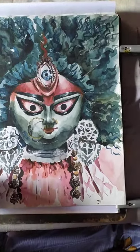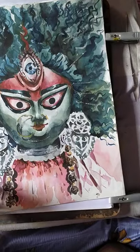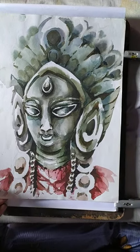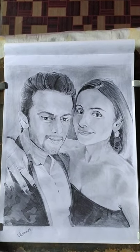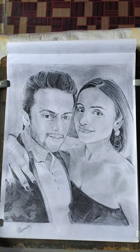This is my second drawing, also a Maa Durga drawing, and this is the final one. It is a pencil sketch — my third time experience with two portraits on a paper.